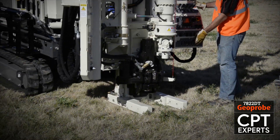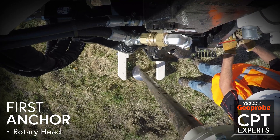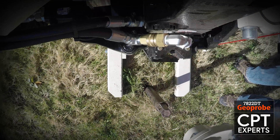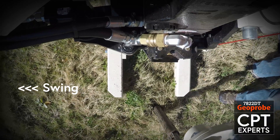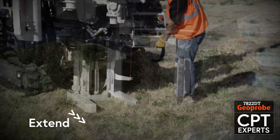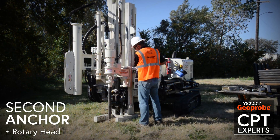When installing two anchors, the wide range of drill mast movement makes setup efficient and places the drill mast in position to install the first anchor with the rotary head. Using the extend and swing functions, the mast is moved into position opposite of the first anchor. The second anchor is then installed with the rotary head.